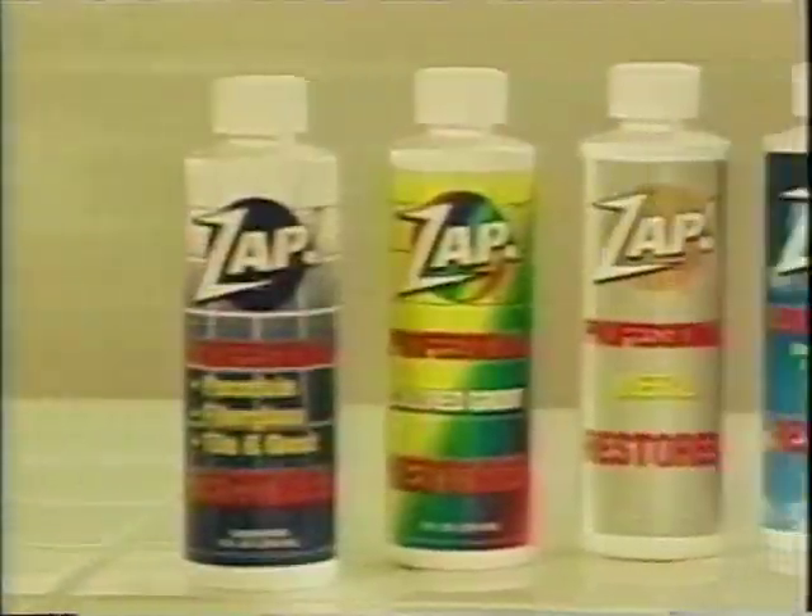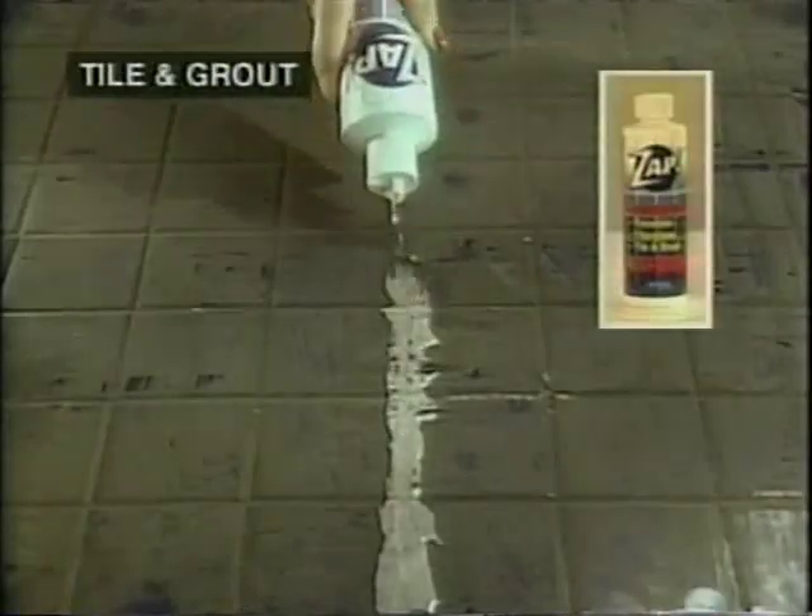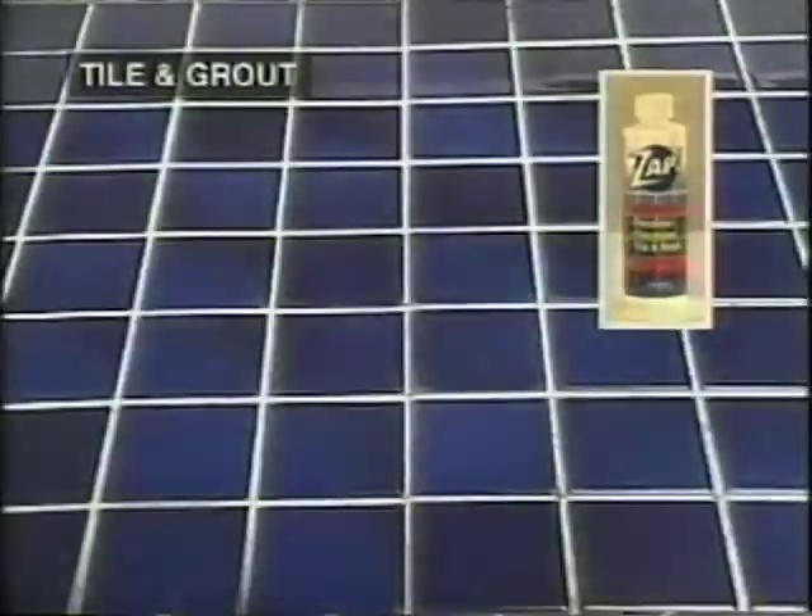Introducing the ZAP Total Restoration Kit — seven professional strength restorers, all for only $19.95. Just pour it on, let it sit, and wipe it off, and your surfaces are back like new.